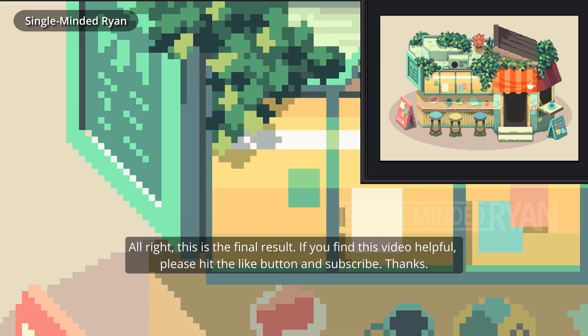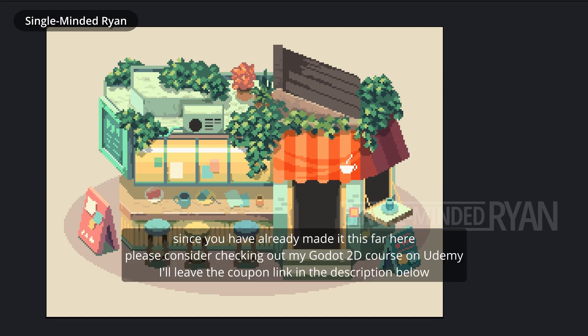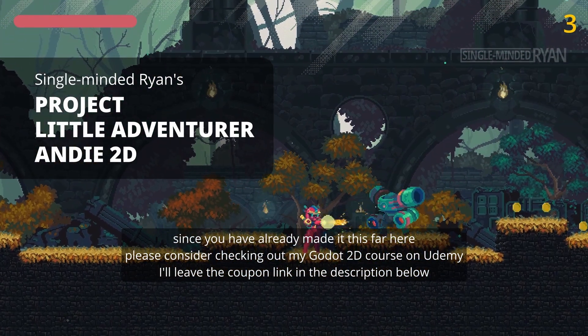All right, this is the final result. If you find this video helpful, please hit the like button and subscribe. Since you've made it this far, please consider checking out my Godot 2D course on Udemy. I'll leave the coupon link in the comments below.